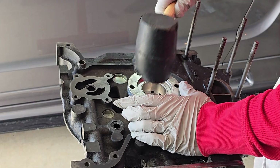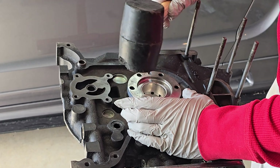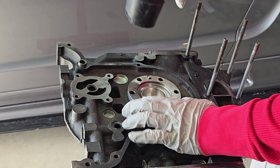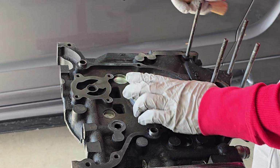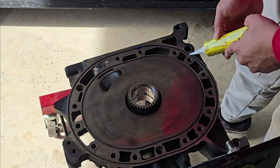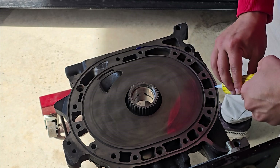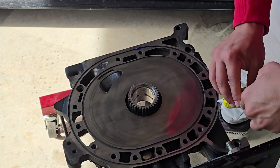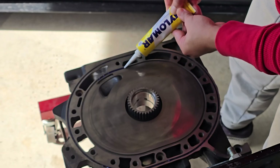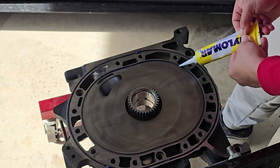Let's assemble the engine. First, put the stationary gear on the front part, put one bolt in, then flip the iron and start assembling that way so you don't create a mess. Put just enough to make sure the coolant seal stays in place. You can use the tip of the Hylomar — don't cut it too wide and it fits perfectly in the groove.